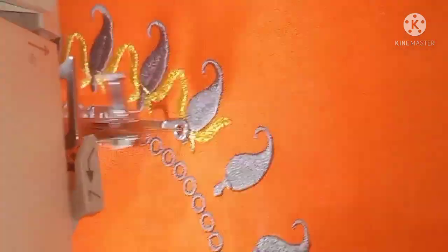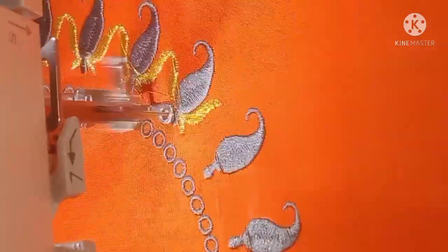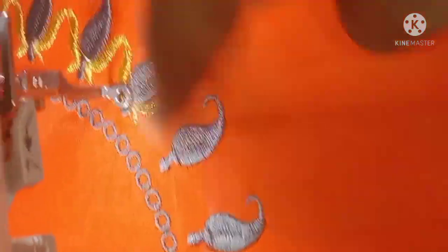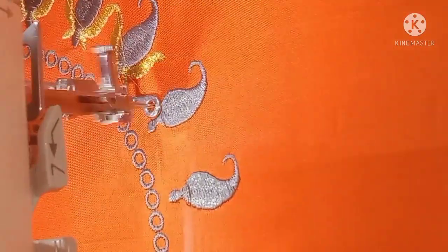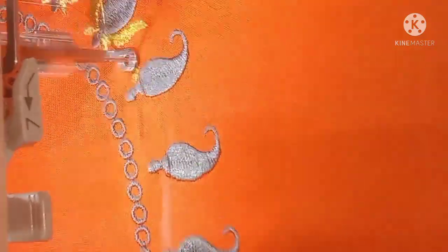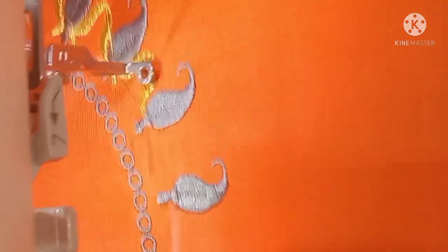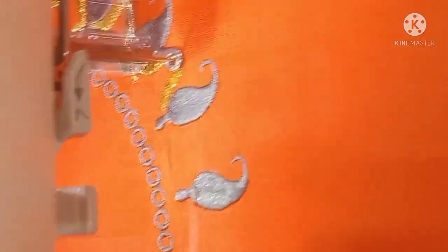Just like this, we can dry it all. We will cut it.